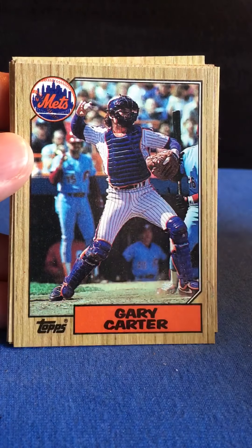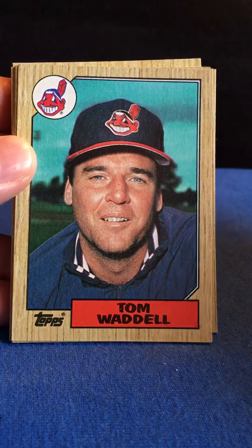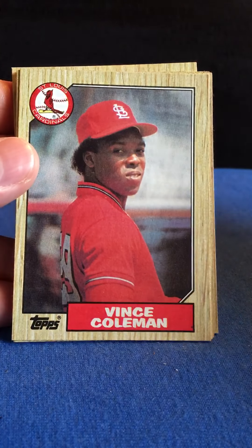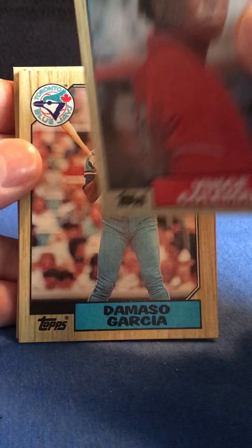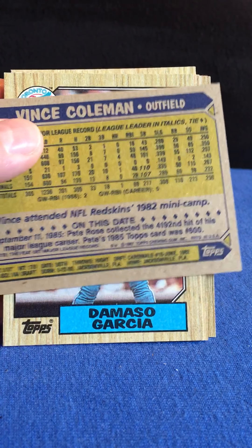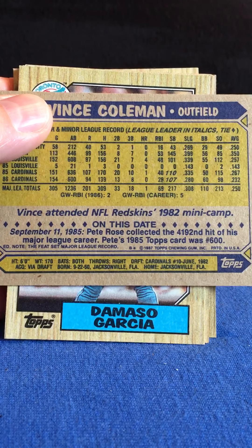Gary Carter — that was a shame. It's Coleman. He had some speed back in the day. Stolen bases: yeah, there you go — '85: 110 stolen bases, '86: 107 stolen bases.